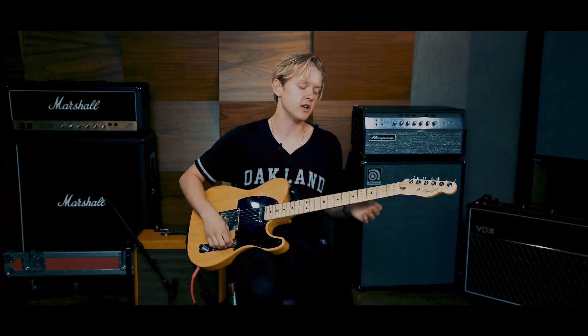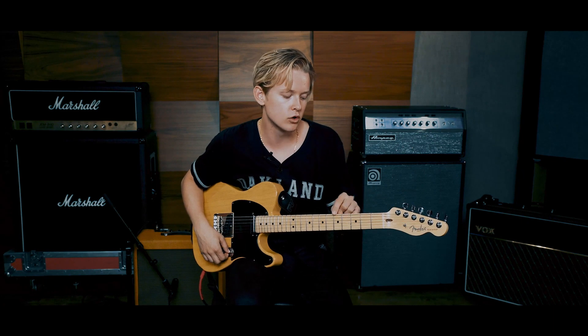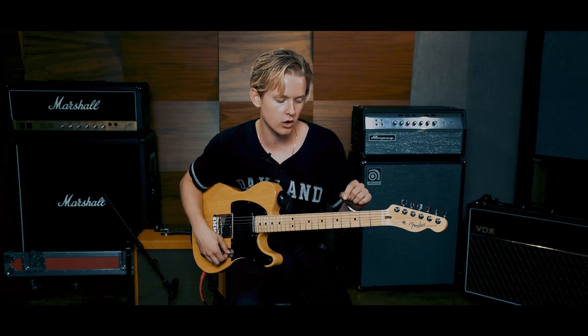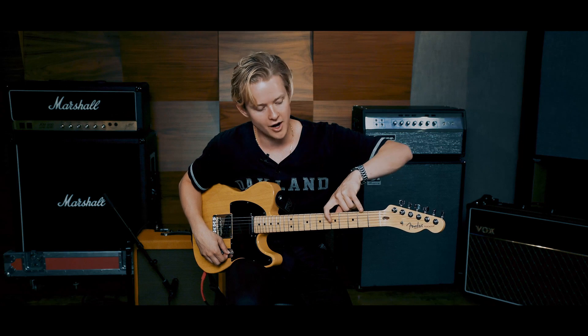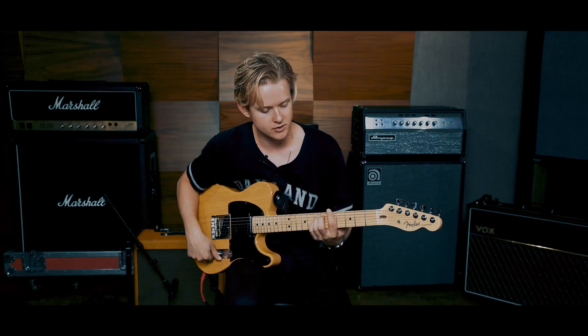The coolest part about rock and roll is a lot of the best songs are revolved around the root chord, the flat seventh chord, and the four chord. The weird part about playing the four chord is you could do it by moving your one finger down a half step on the flat seventh. So you go.